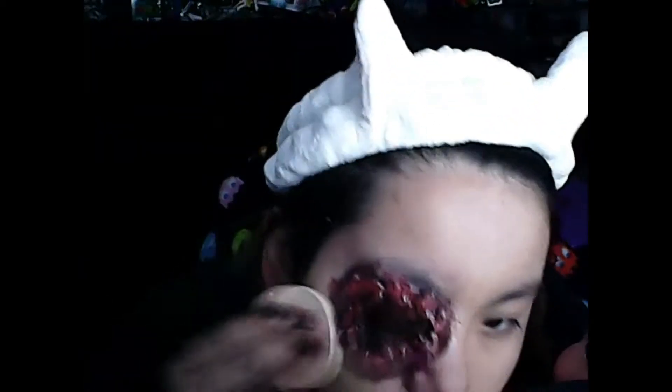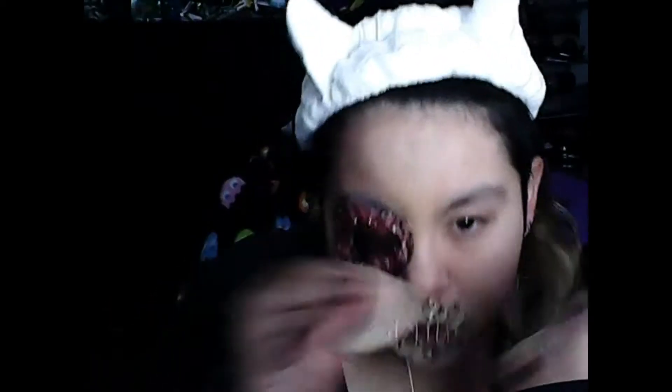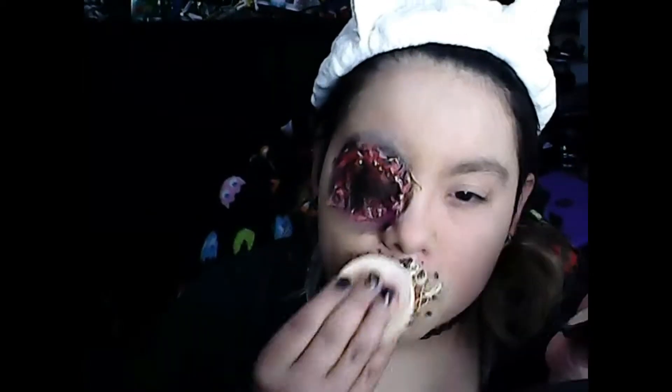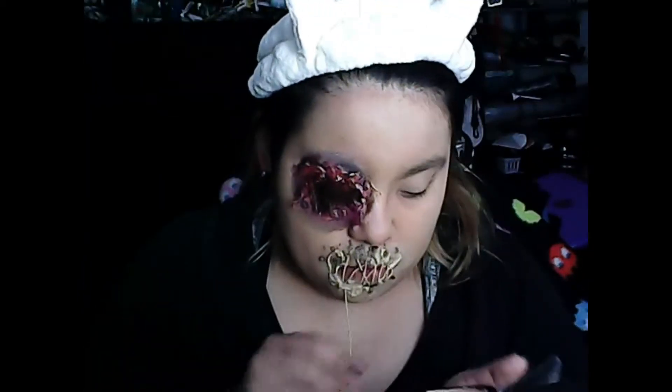I'm putting the clay foundation on my mouth area. Just dabbing it in there and putting it over everything — covering up all that latex and making it look like it's part of my skin. I can see now that I could have easily made those bumps look like boils or pus-filled things, but I didn't. If you guys want me to do that, just let me know.